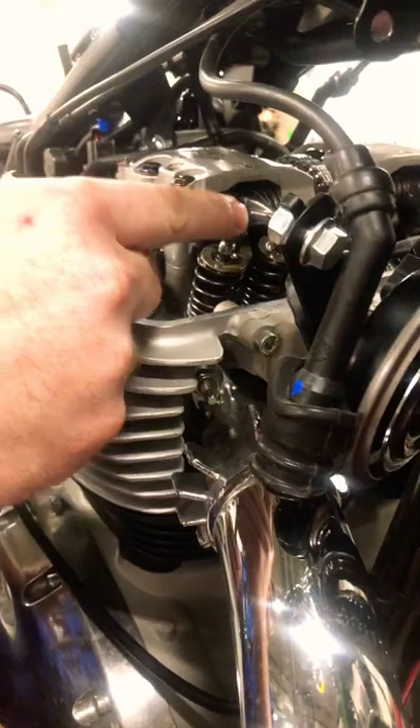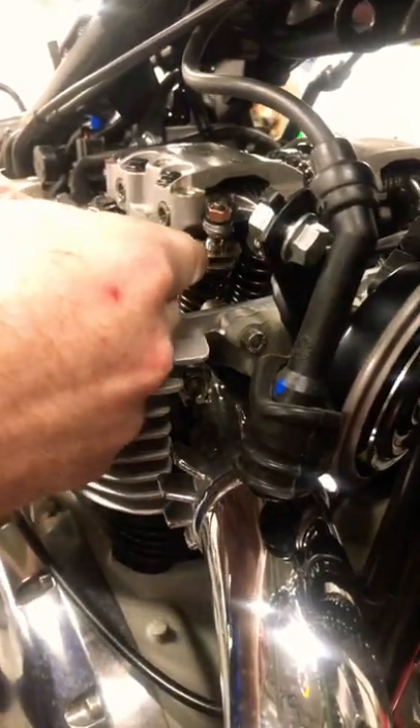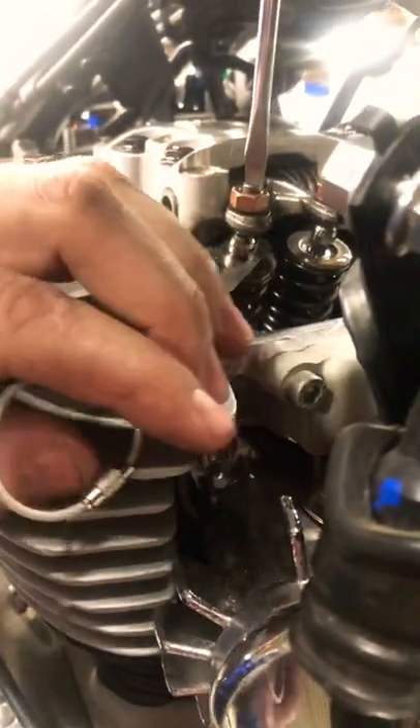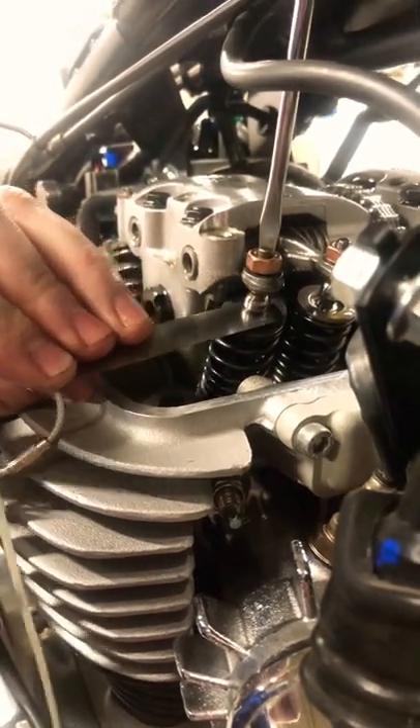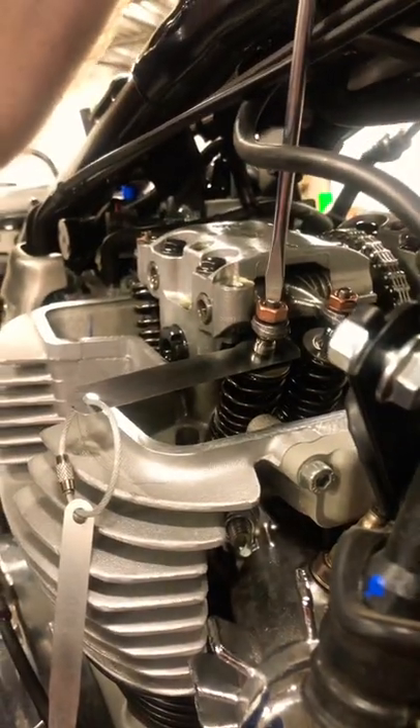So I take my — this lock nut is loose, and the valve adjuster is loose enough that I can get in there easily. Tighten your adjuster. This would work on any screw type adjustment. So I can still pull it out there — got tighter. I can pull it out. I want to find the spot where I can't easily pull it out.